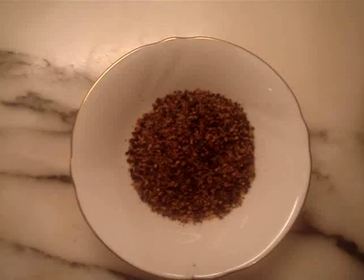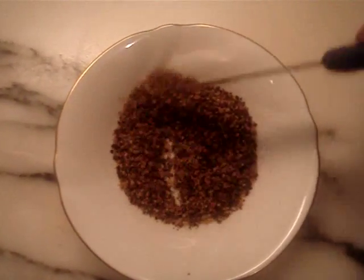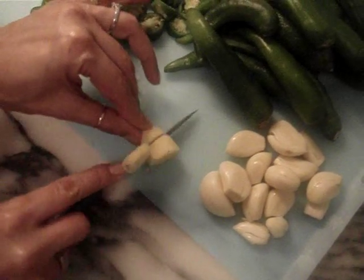First, we will prepare the masala. We're grinding up the long, the poppy seeds, and the methi seeds, and we have crushed it till it's coarse. Now cut thin slices of the ginger and we're adding the garlic as well. When it's crushed it should look like this.